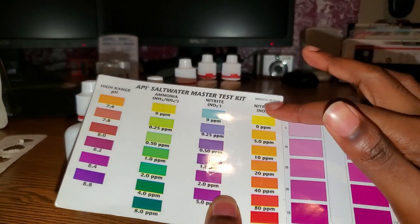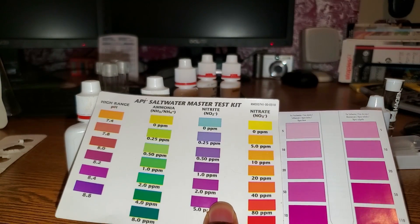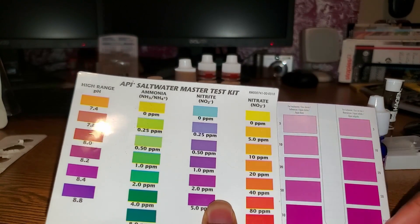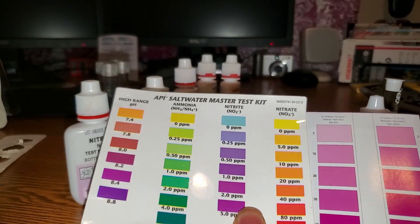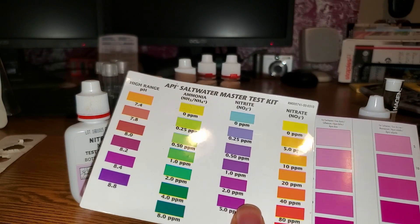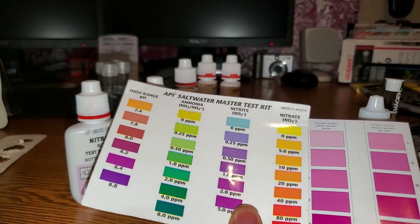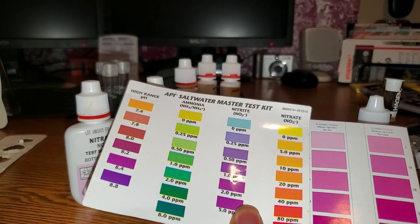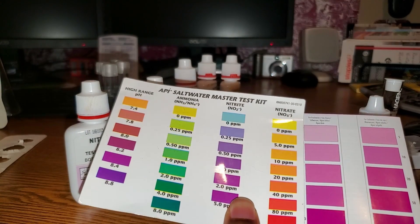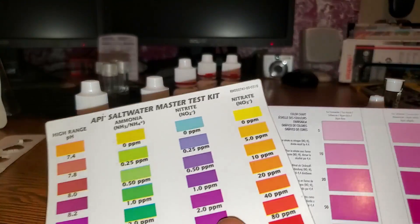API appears to have a bigger range because it goes from 0 to 5, 10, 20, 40, 80, 160. The Fluval goes 5, 10, 20, 50, 110, and after that there is no more. To be fair, once you get past 110 you're probably going to do a water change anyway. API still has the bigger mid-range — this goes 10, 20, 50 while API goes 10, 20, 40, then 80 before 160.